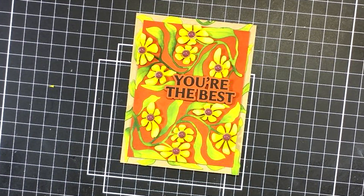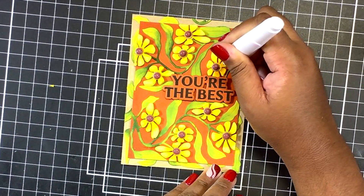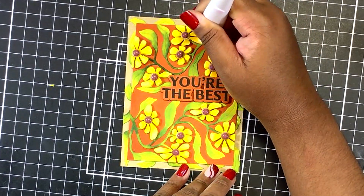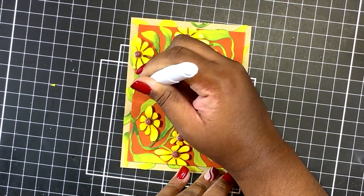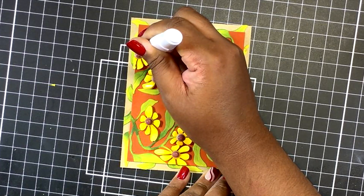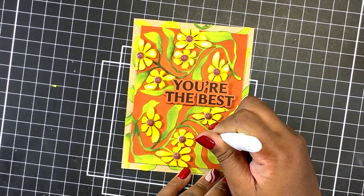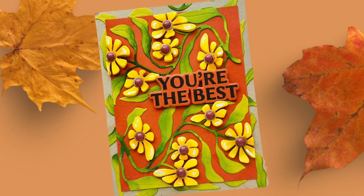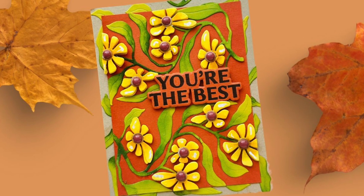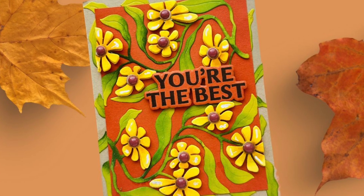I debated adding smaller enamel dots around it but thought the leaves on the exterior were the perfect addition. I couldn't find my white gel pen so I used my white-out pen to go in and add some highlights to these flowers — that is an alternative if you don't have a paint pen or white gel pen on hand. Here is the completed card! I hope you have enjoyed this tutorial. Please head over to the Cardstock Warehouse blog and comment. Thank you so much for joining me today — have a great day!